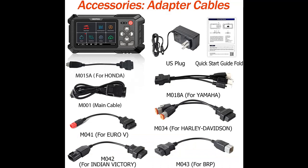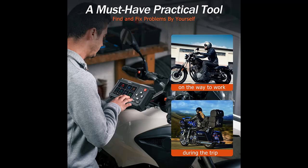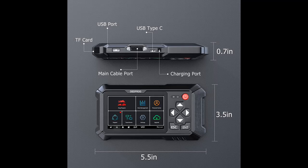It scans modules including ABS, TPMS, suspensions, ignition, EPS, traction control, radio, LED headlight, service system, and meter system to read and clear fault codes and view live data.